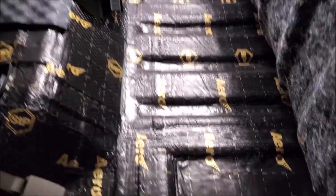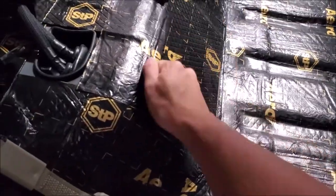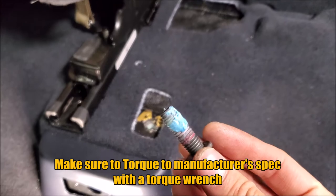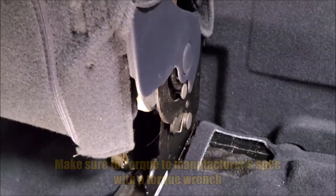We've got the floor covered and you can see it's significantly more deadened. Now let's go ahead and test it. When we're putting all the bolts back in, we're reapplying thread lock blue to every single one, especially the ones for the seat belts.